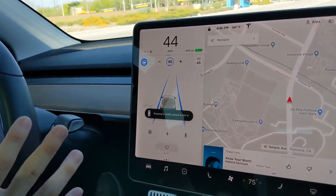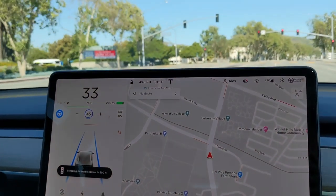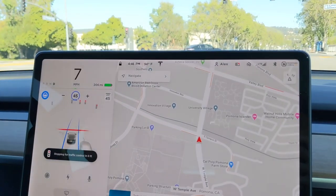'Stopping for traffic control in 500 feet.' I'm actually going to stop here because it is a red light — can you see the red light? Yeah, red light and the car is stopping at 25 feet.